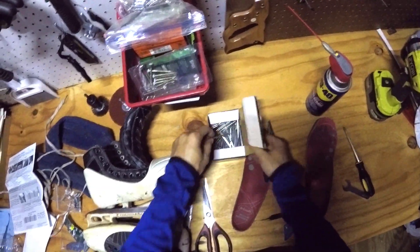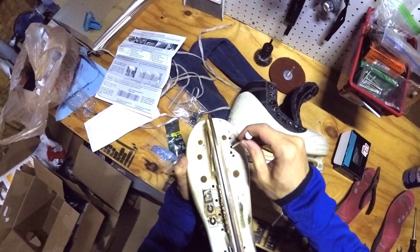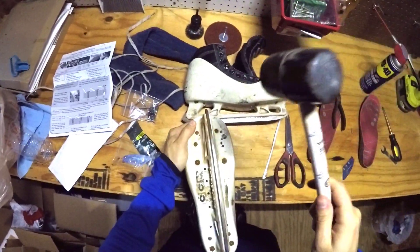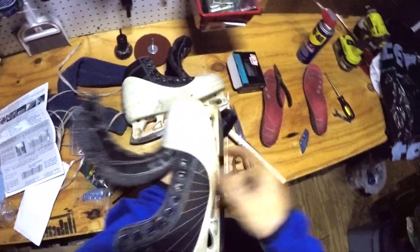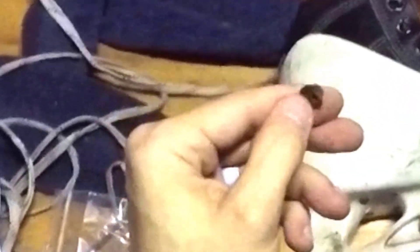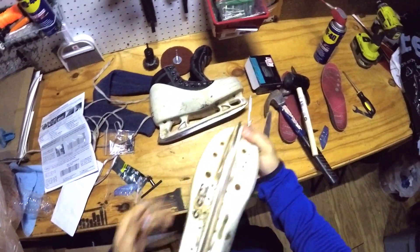Let's take a look at these T-nuts and see if we can pull those out. I had my best success removing the old T-nuts by taking a nail, putting it through the bottom of the hole, and then using a hammer to push out the old T-nuts. Just like that, we got the first one out.